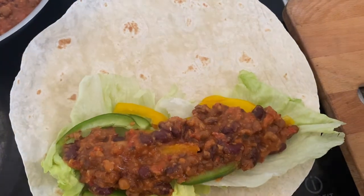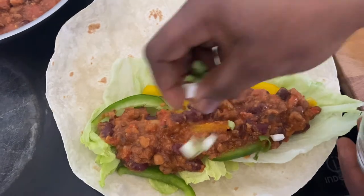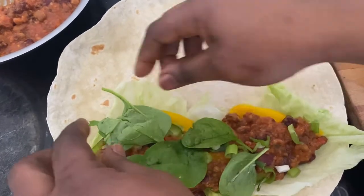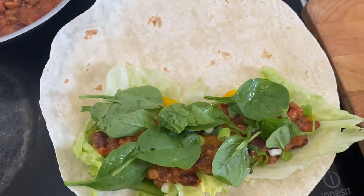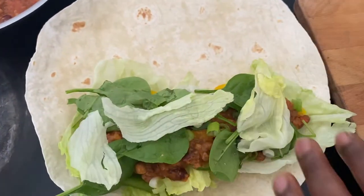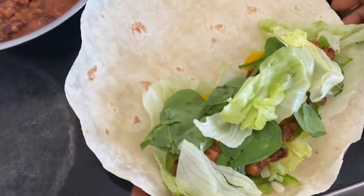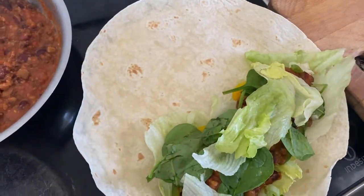I'm going to put a bit of spring onion over it, a bit of spinach — if you don't like spinach, choose something else, or you can just use the lettuce. I'm also going to put another piece of lettuce on it because I want my burritos to be very healthy.